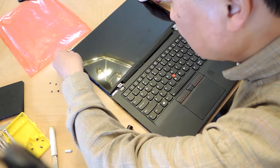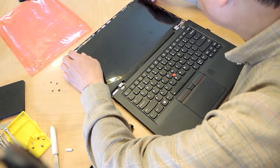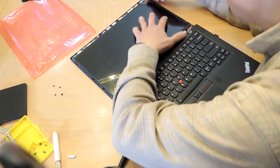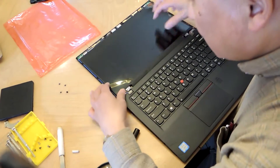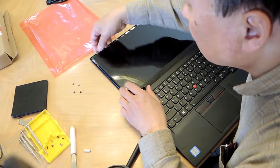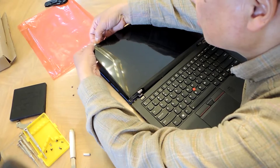I'm going to flip this over. Looks like the unit that came in had a slight bend over here, so we're going to straighten this out. These things got bent out.